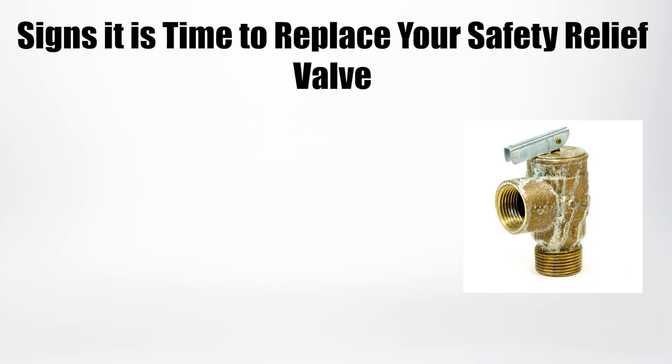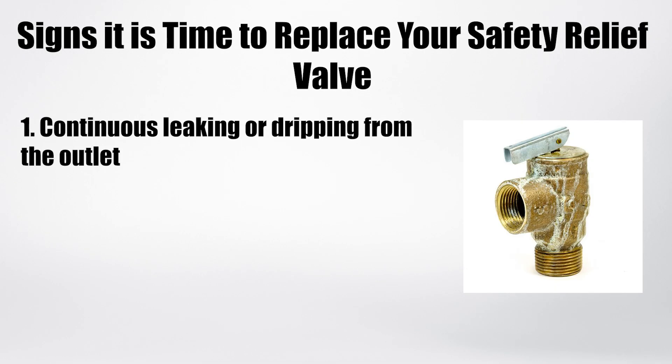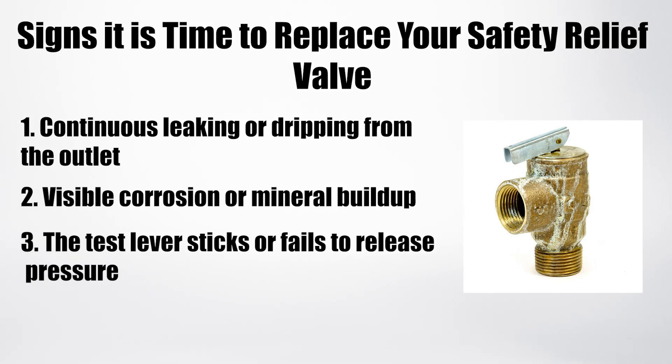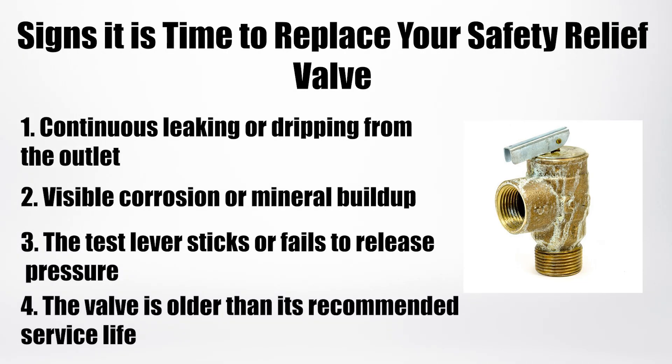Signs it's time to replace a relief valve: like all mechanical devices, relief valves wear out. Watch for these signs — continuous leaking or dripping from the outlet, visible corrosion or mineral buildup, the test lever sticks or fails to release pressure, or the valve is older than the manufacturer's recommended service life. If you notice any of these issues, replace the valve immediately to keep your system safe.